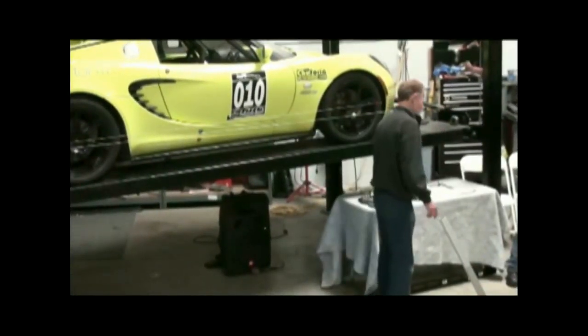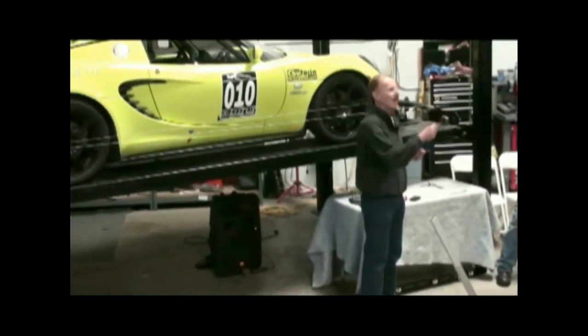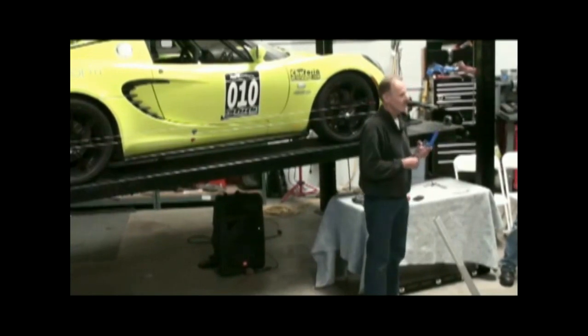On your setup, you want to adjust your handling the way you want the car to feel. You want the car loaded — you want to adjust while it's actually loaded.